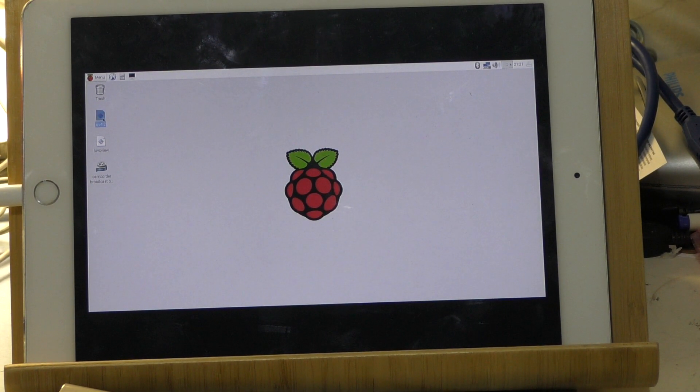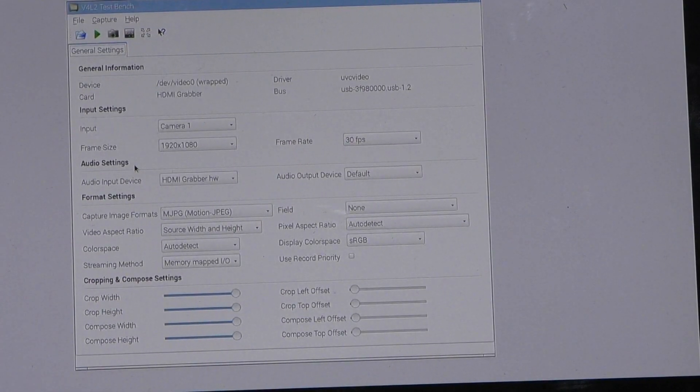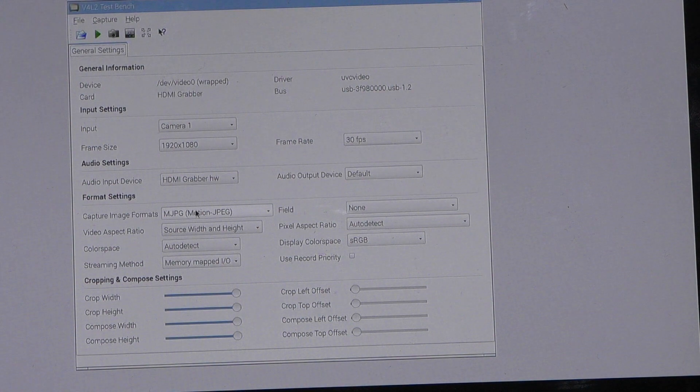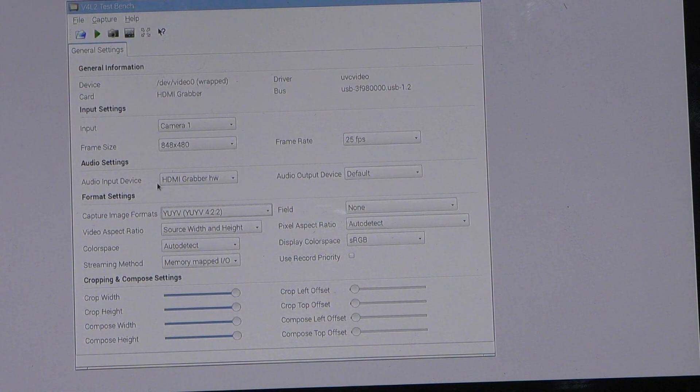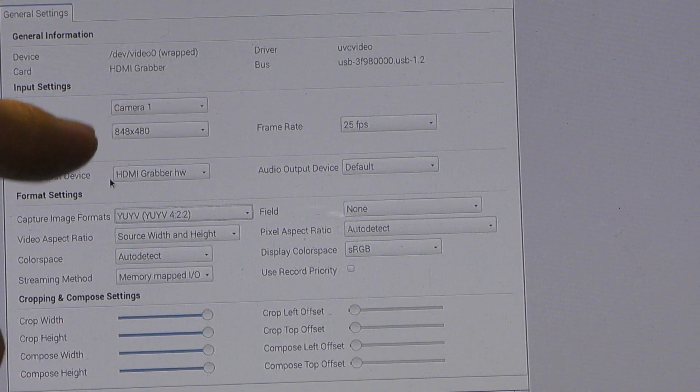Double click. And you can see the parameters. Please select Motion JPEG — you can see the full HD and HD options.